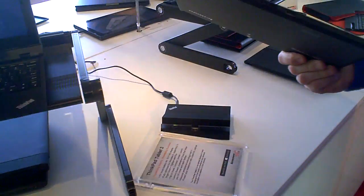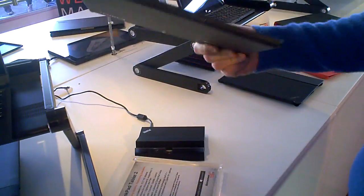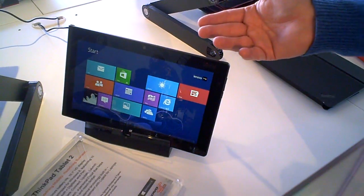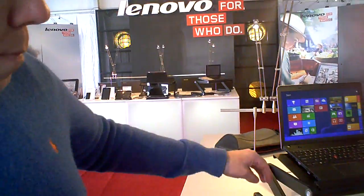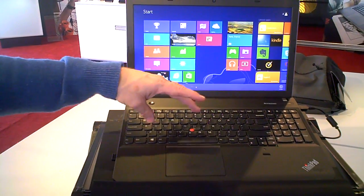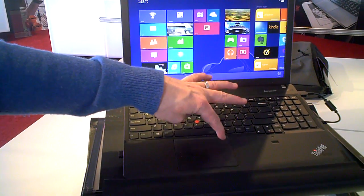The ThinkPad Tablet 2 is on the Clovertrail platform and just started shipping. We announced this with Windows 8 and it just started shipping — full range, there's a dock, different accessories, and a Bluetooth keyboard. Really targeted to the business type customer. For smaller business, we have a new Edge platform. What we wanted to capitalize on with the touch situation is that people have been asking for more room for their touch pad because of all the gestures. You have buttons in the way on almost all touch pads. So what we've done is make this a five-button touch pad: one, two, three, four, and then a scroll for five.